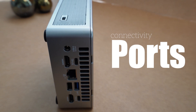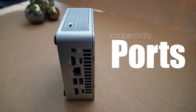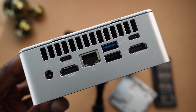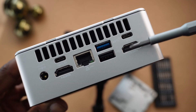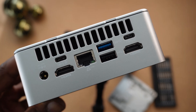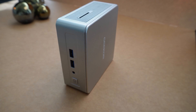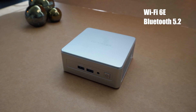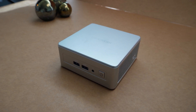Moving on to connectivity, because nobody wants to deal with a lack of ports. The AE8 gives you a ton of options. You've got multiple USB ports — both Type-A and Type-C — and HDMI out for your monitor. And of course, Ethernet for that good old wired internet connection. Plus, it's rocking Wi-Fi 6E and Bluetooth 5.2, which means faster wireless connections and better range for all your devices. So whether you're connecting your mouse, keyboard, or speakers, you're golden.